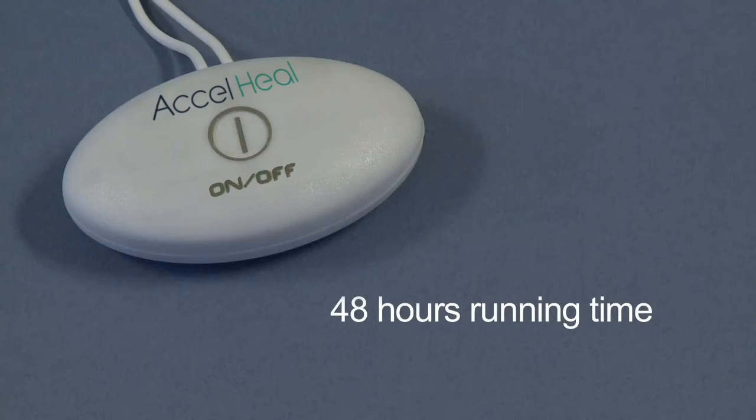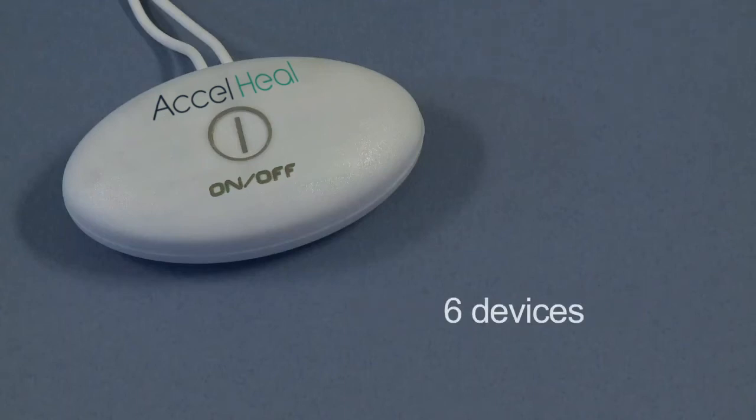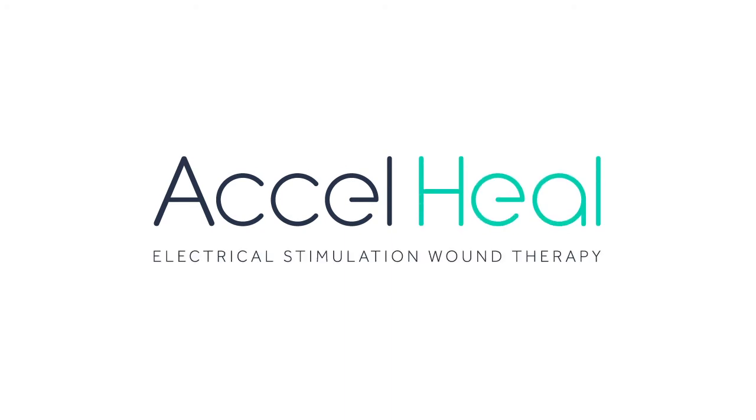Each Axel Heal treatment device runs for 48 hours, after which time it will switch off automatically and need replacing with a new one. The treatment consists of six 48-hour devices, making it a 12-day treatment course. A further instruction video on device change is available.